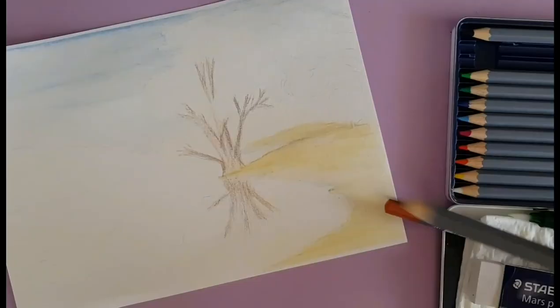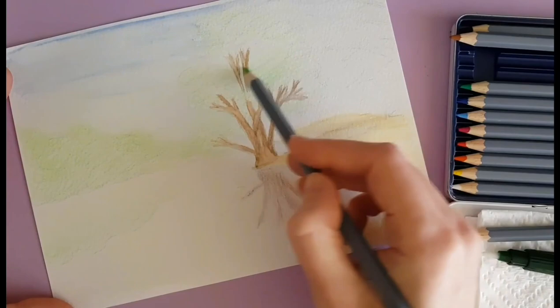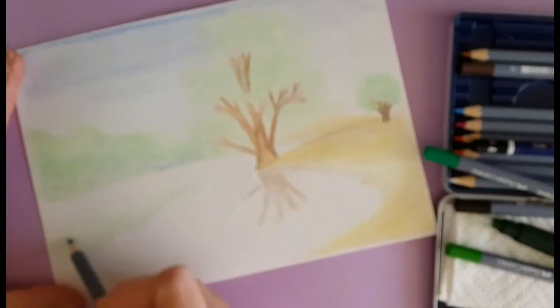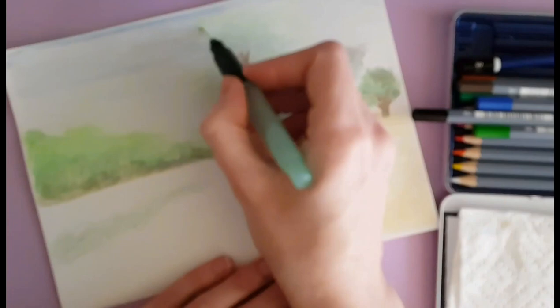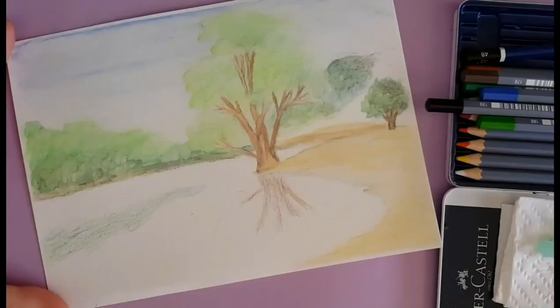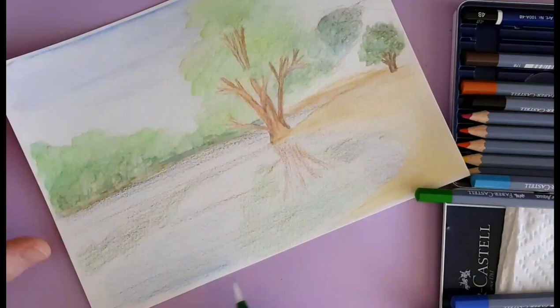I was so absorbed in what I was doing I forgot to check the video. I have to work on my video settings for the next video and make sure I double check. I've sped this up really fast just to get through it because it's quite bad footage. I basically sketched it in, laid in lots of layers of colors, put in the water on top, and just kept layering and putting more colors in — and that's pretty much how it went.